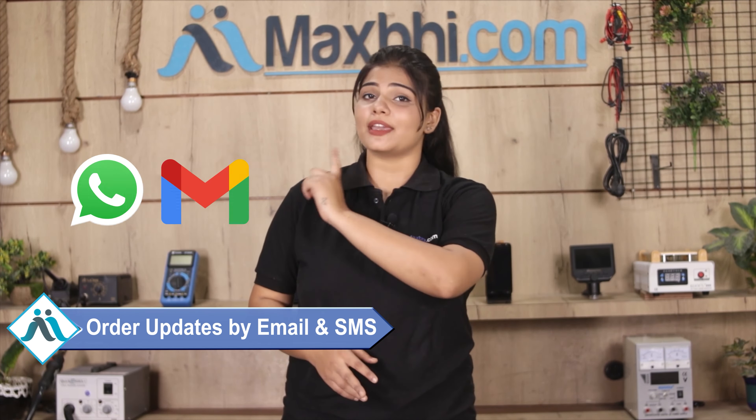Once your payment is done and your order is processed, it will be safely packed and dispatched within one or two days. And yes, shipping is free, so you just have to pay for the product and nothing else. All order updates and tracking details will be sent to your email and phone, which you can check from your order status.